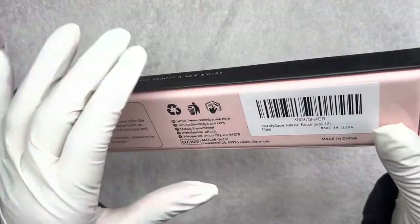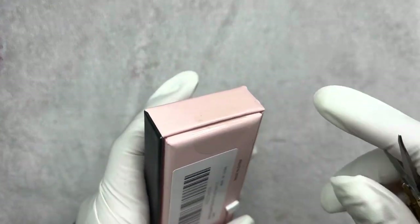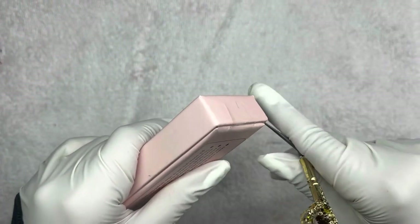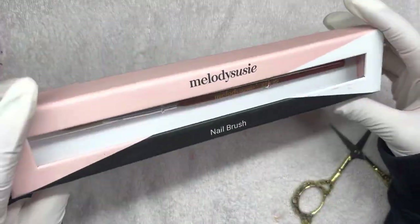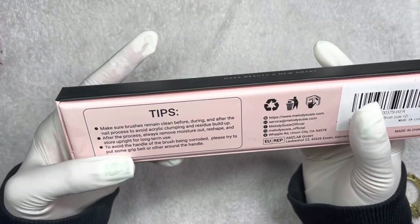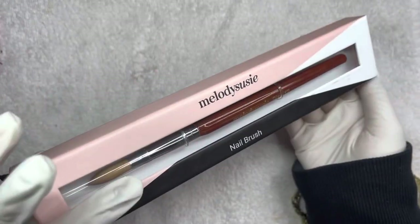While I'm opening it, I will be going ahead and using my gold vintage scissors. It comes in this box — it does say Melody Suzy nail brush. It does say 'Make Beauty a New Smart.' And then here on the back, it does contain some tips as well as their information, social media, and websites. I will make sure to link down below the brush, so make sure to go check it out.